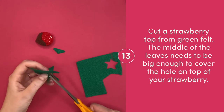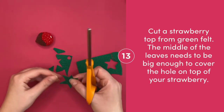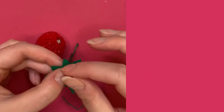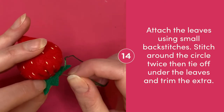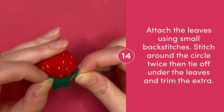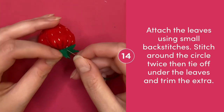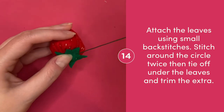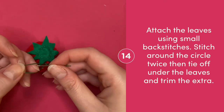Cut a strawberry top out of green felt. The middle part of the leaves needs to be big enough to cover the hole at the top of your strawberry. Attach the leaves to the top of your strawberry using small back stitches. As you stitch, make sure that you're going through the green leaves and the red felt at the top of your strawberry. Stitch all the way around your leaves twice, then tie off under the leaves and snip away extra.